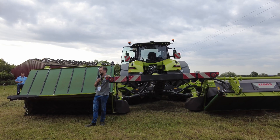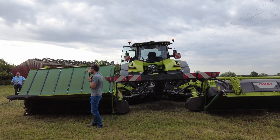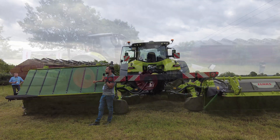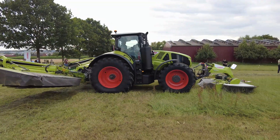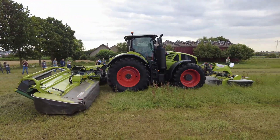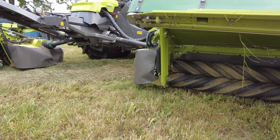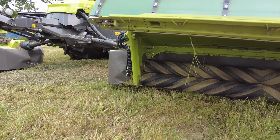That means for whole-crop silage you can easily do between 15 and 20 hectares per hour — a lot of capacity, and that's only possible because of our new belt design. Starting at the front of the machine, we have the well-proven and known Max Cut cutter bar.